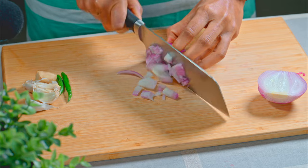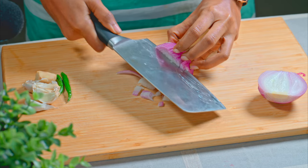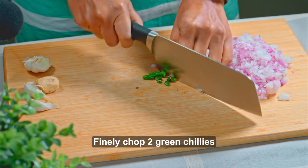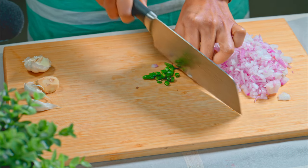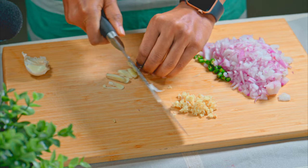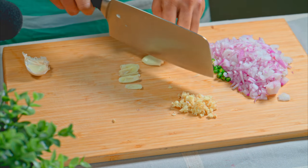First of all, I have a large-sized onion and I will chop it very finely. Along with this, I am adding 2 green chilies and a small piece of ginger, and 2 cloves of garlic. I will chop all of these very finely.